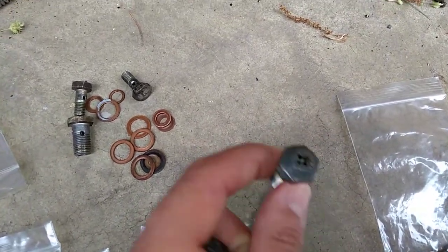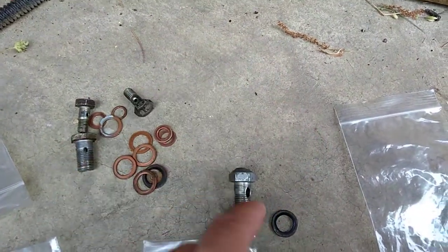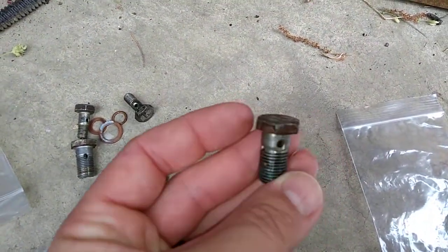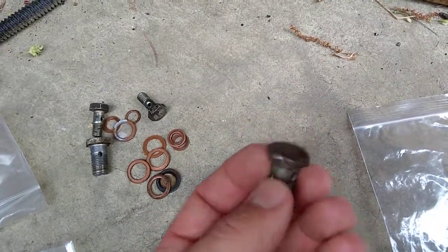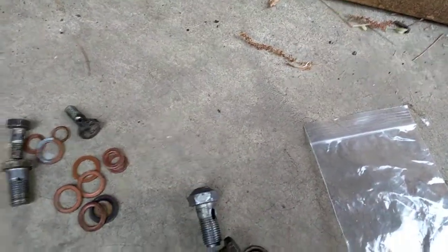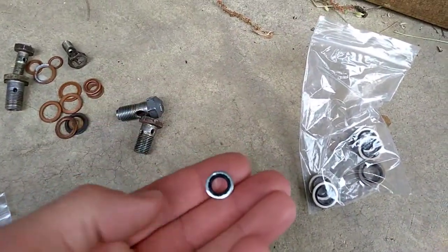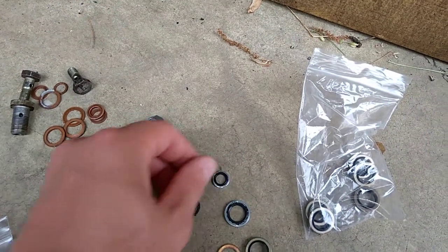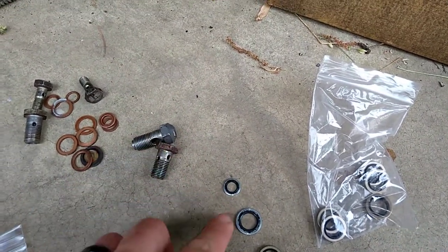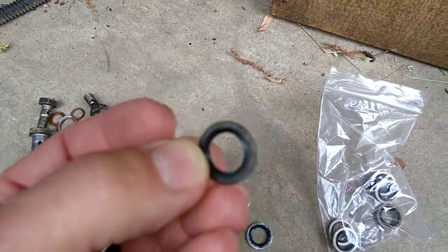The reason I have this one here is because I replaced this with one of these, and it works just fine. Now I don't even have a bleed screw there. I actually took a minute to take these out. So you've got the little guy — that's the McMaster Car one. You can kind of get an idea how thick it is.